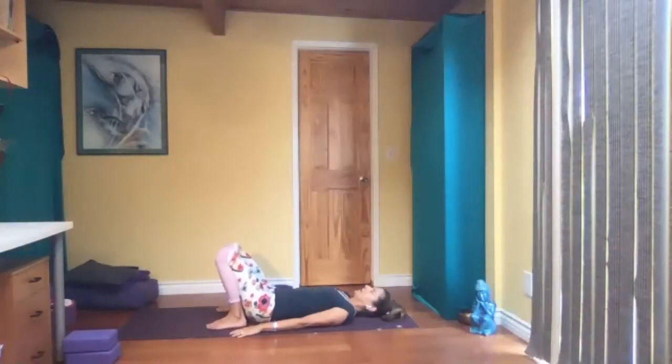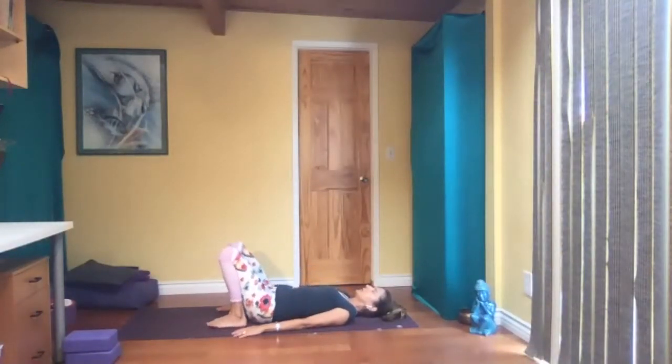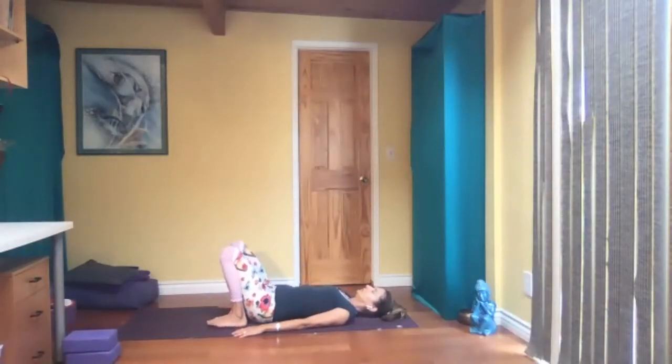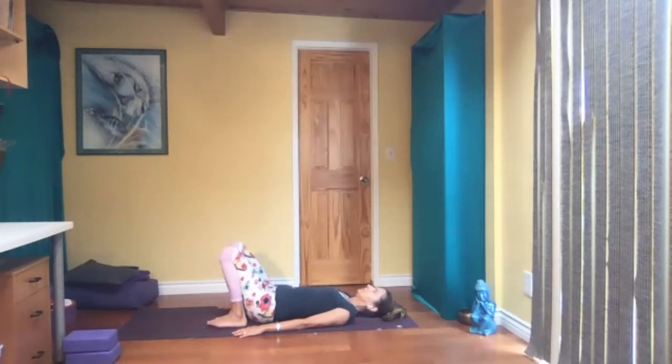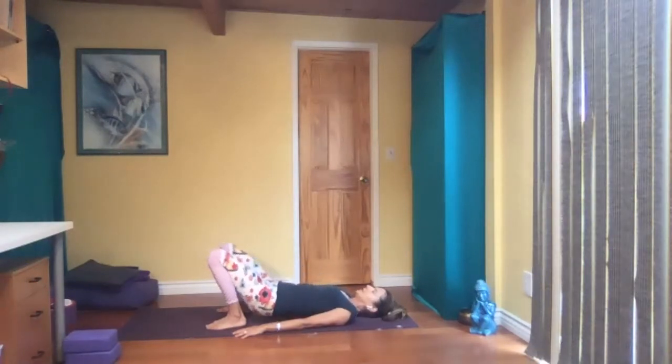Inhale, hips press up. Exhale down — just a gentle bridge pose here, moving back and forth. Next time your hips are off the floor, just hold it here. Slowly come down. Hands on your knees.